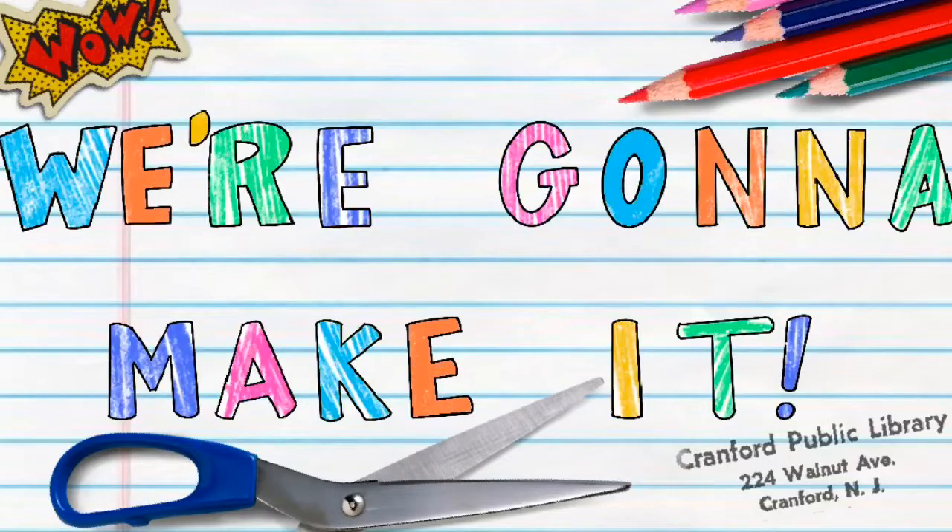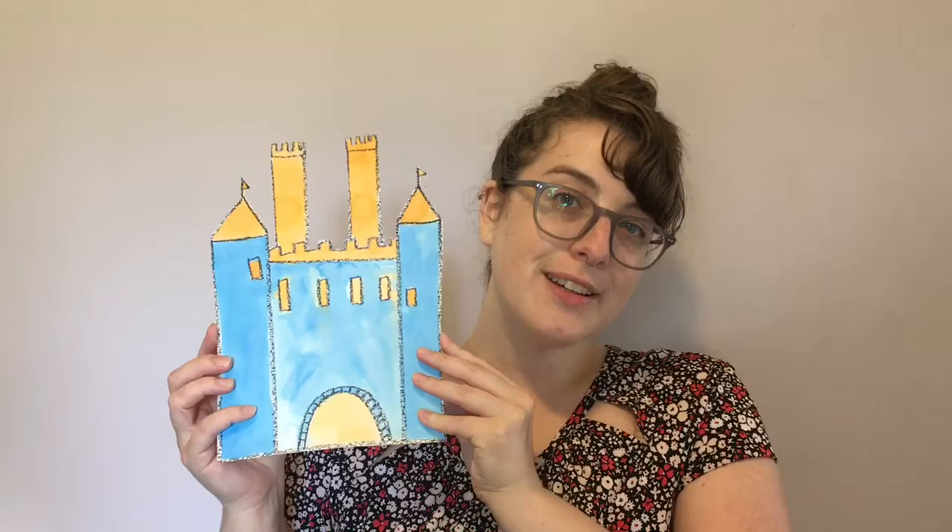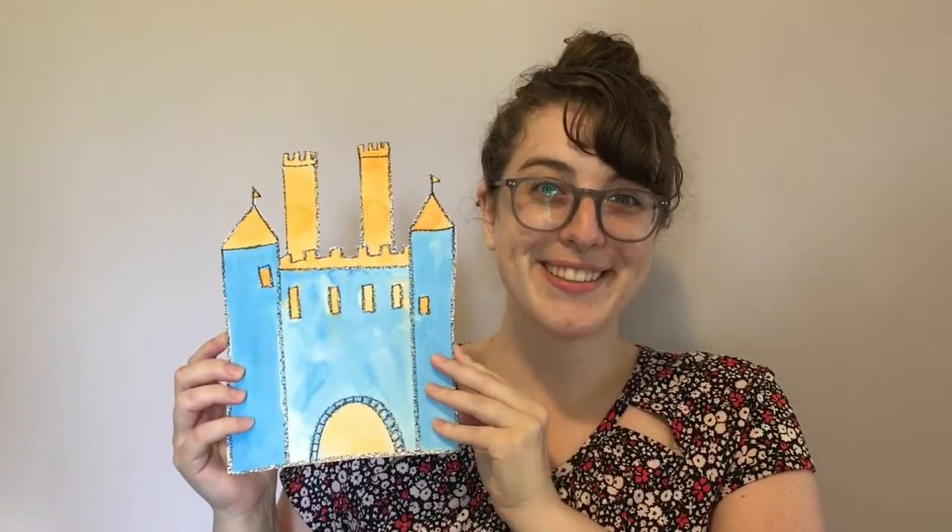Hi friends! My name is Lauren and I'm a librarian at the Cranford Public Library. Welcome to week 17 of our We're Gonna Make It Challenge. Each week I'll give you a new idea of something to build or make, and this week we're creating castles. Let's get started.